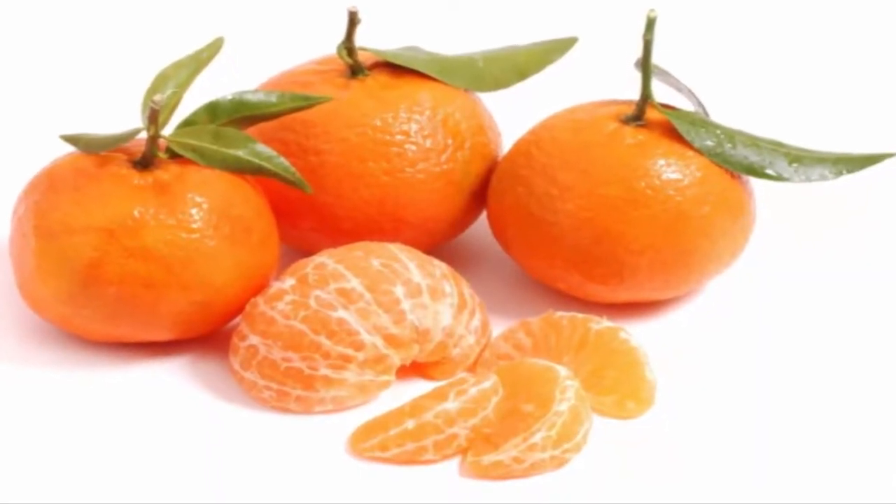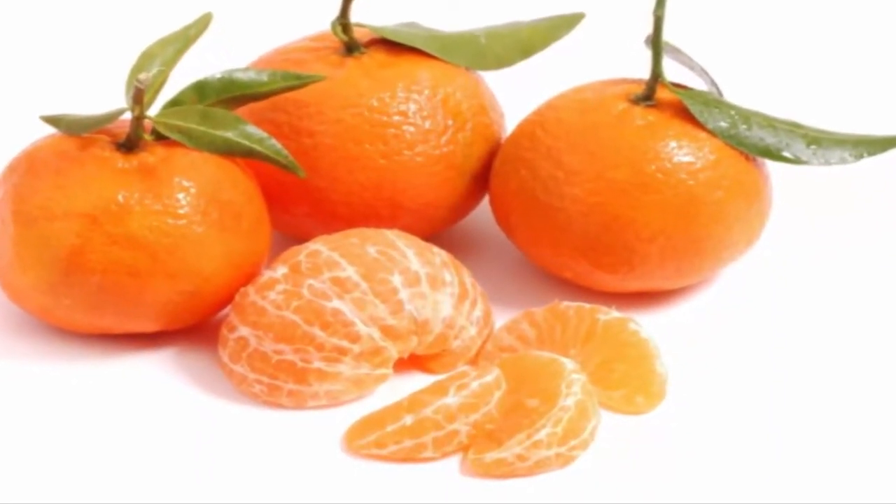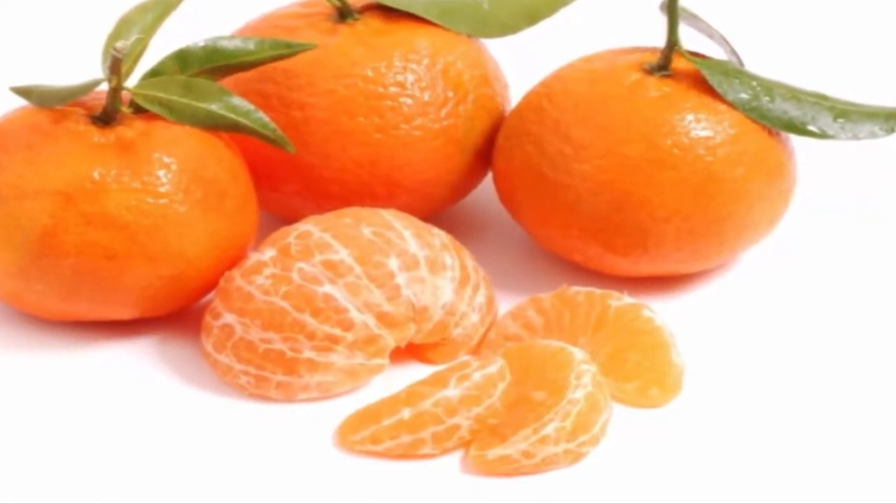Stop buying tangerines. Plant them in a flower pot and you will always have hundreds of organic tangerines.